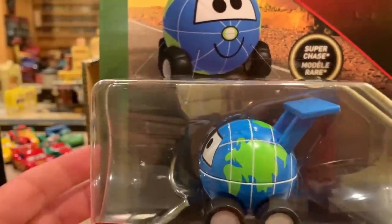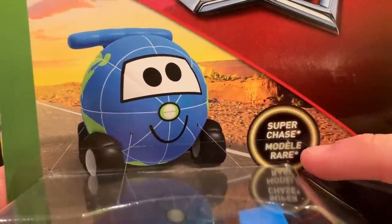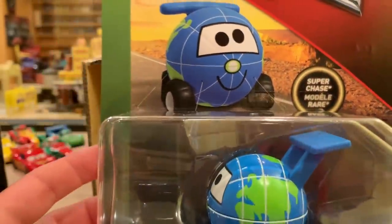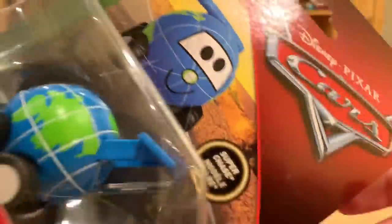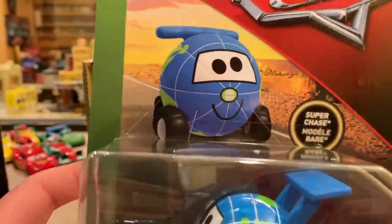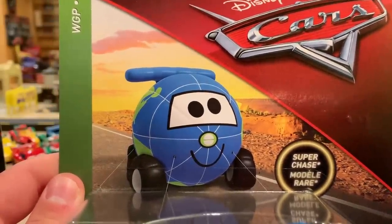Here is what we've all been wanting: Globie, the Superchase, the Model Rare — not sure what language that is, maybe French. This is awesome. World Grand Prix Globie. So we're going to talk about what Globie actually is and what he means in terms of the Cars world, because it's not as simple as a character we usually review. He's not a character — he's actually the World Grand Prix mascot.